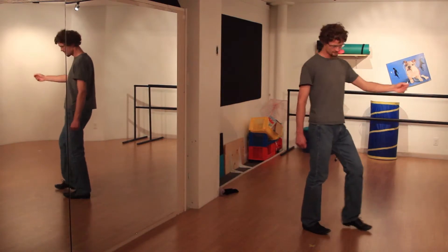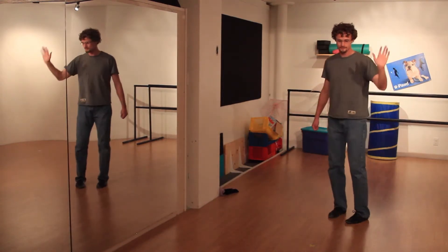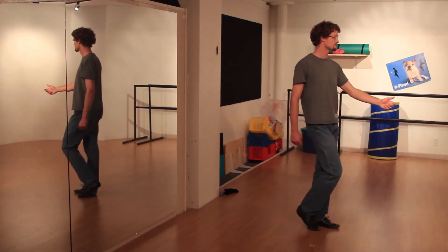Let's do that one more time. That's one, two, three and four, five and six.